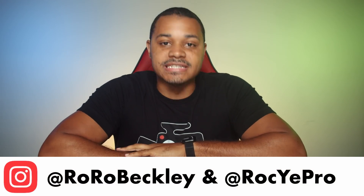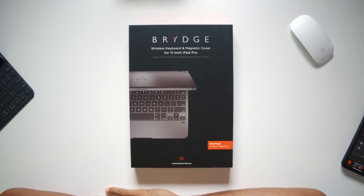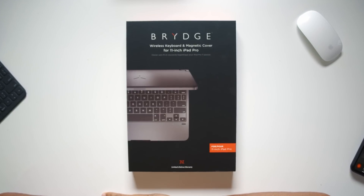Hey, what's up guys? My name is Royce and today we are talking about the new Bridge wireless keyboard for the 11-inch iPad Pro. Now, if you're not familiar with this company, Bridge has been making keyboards for the iPad for a while now and they're really known for giving your iPad that MacBook-like feel. So now we're going to go ahead and open up their newest offering for the 11-inch iPad Pro. Let's do it.